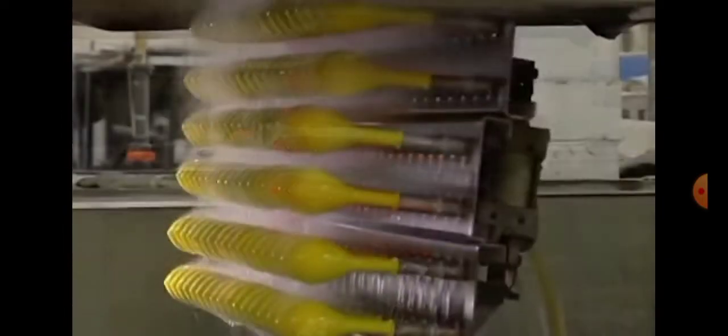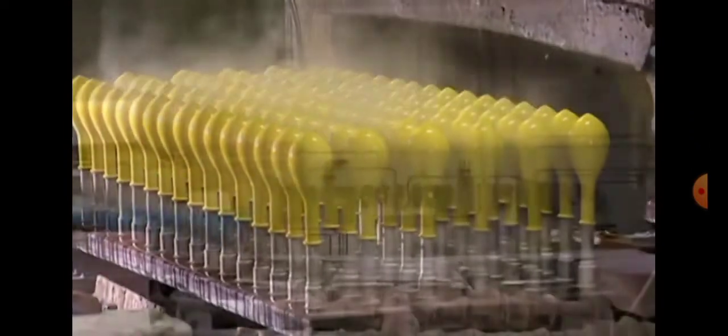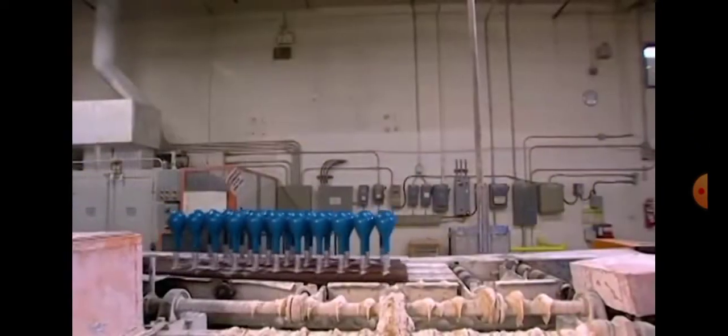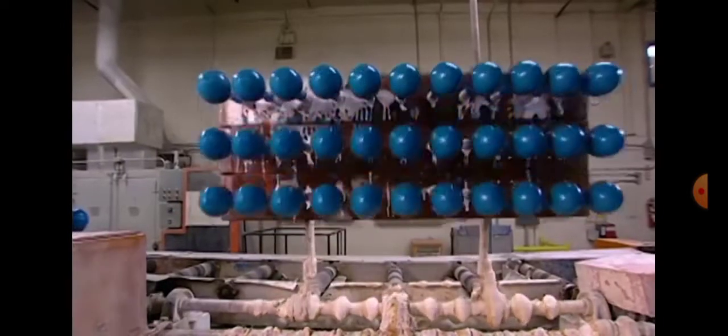Here you can see this pretty red, and over here this beautiful yellow, going through the same procedure. And as I was saying, different types of blues — and this is another type of blue.